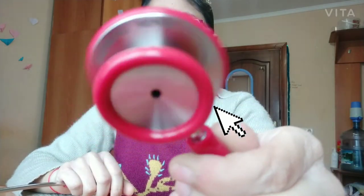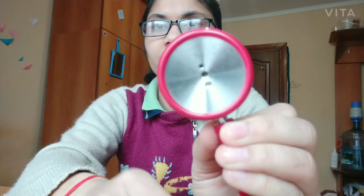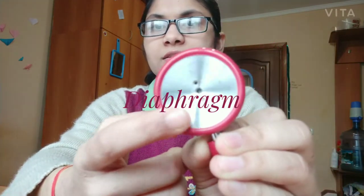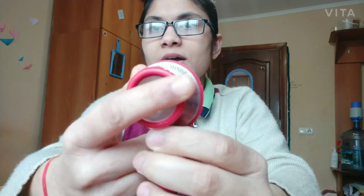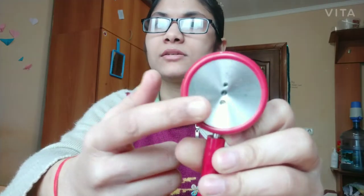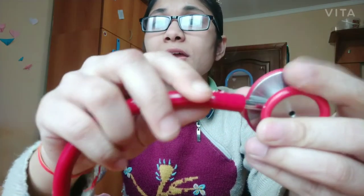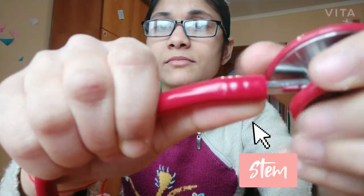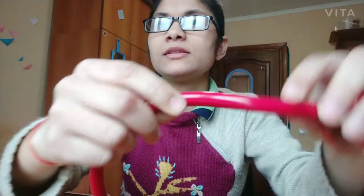This is the chest piece. The chest piece has two surfaces — this surface is known as the diaphragm, and this part is known as the bell. So the chest piece has two parts: the bell and the diaphragm. Then we have the stem, and this is the tube.